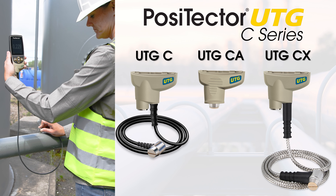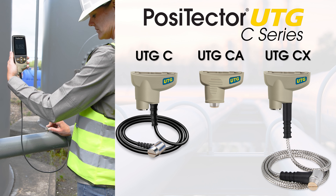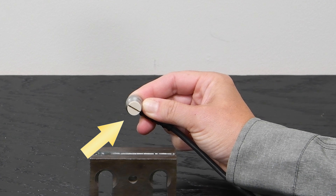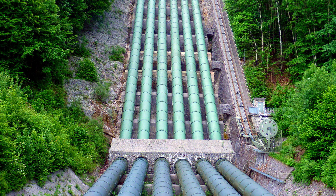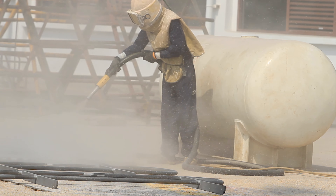The PosiTector UTG-C probe series is ideal for a wide range of applications and features a 5 MHz dual element transducer. It is ideal for measuring the effects of corrosion on tanks, ships, and other infrastructure. For best accuracy, paint should be removed prior to measurement.